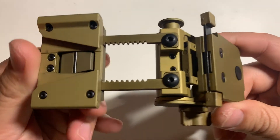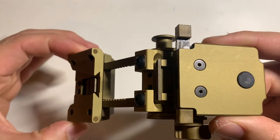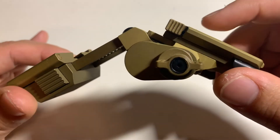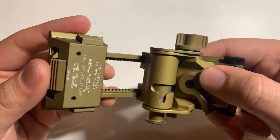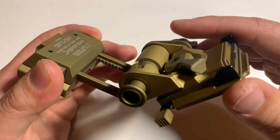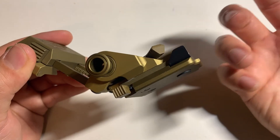So is the Wilcox G24 mount worth $500? Another thing to keep in mind is it's not just the materials and labor that go into making a product — you also have to factor in design, manufacturing tooling, customer service, and QC. At the end of the day, it does what you need it to do.